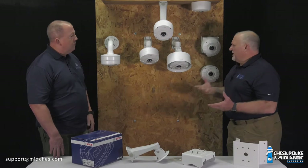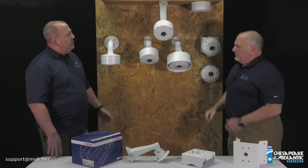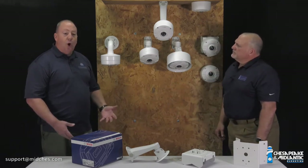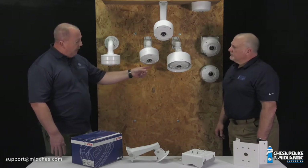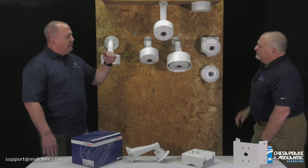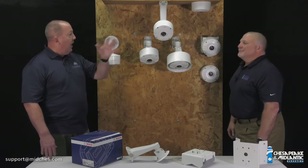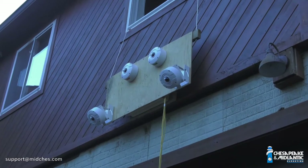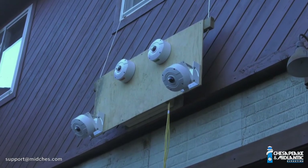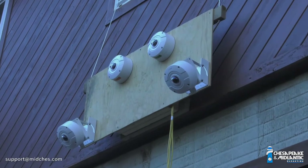What were some of the issues with these standard mounts? One of the things we came across was when you are mounting the camera flat on the wall, like the one over there, there was too much of the skyline in the picture and customers weren't getting enough of the lower area near the base of the building or whatever they were mounting it to in that configuration.